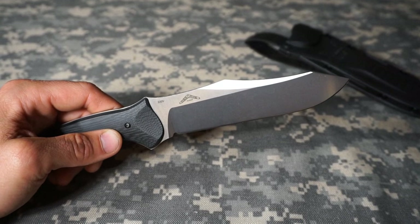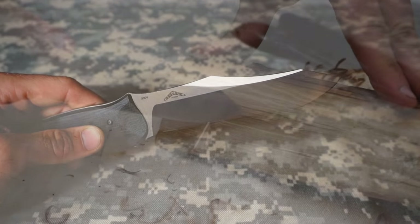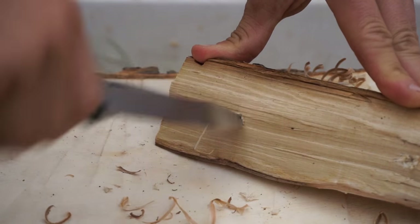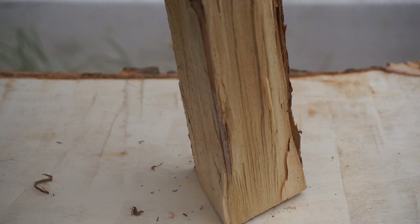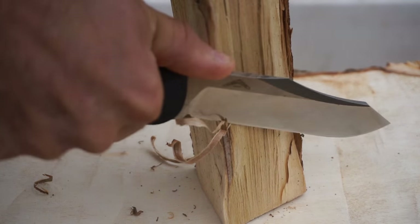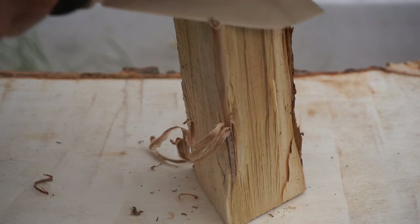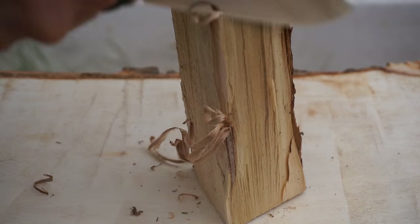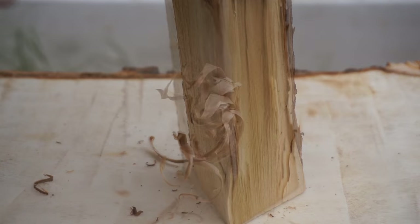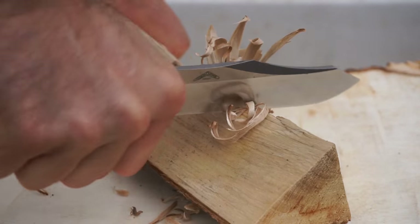Honestly, I haven't really used it for heavy bushcraft. I don't find myself trying to baton with it — I use it more for general camp tasks and cutting. I have used it for quite a bit of feather sticks and light carving, but I've never batoned with it, nor do I really want to. I'm not sure whether S30V can hold up to rigorous batoning.